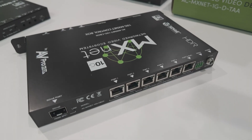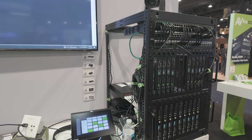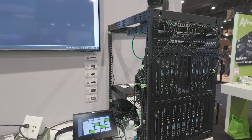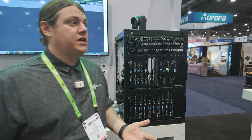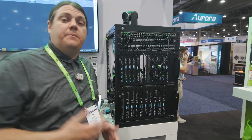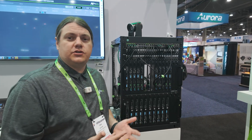We moved to the network with AV over IP — a way to convert audio video signals into a standard networking signal that can be transferred throughout the entire system. With full massive video distribution, we can put 100 sources to 1,000 TVs and have them all be interconnected. We still need strong infrastructure, so we're showing two different solutions: a 1 gig solution and a 10 gig solution.